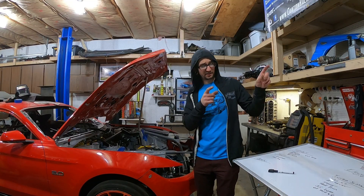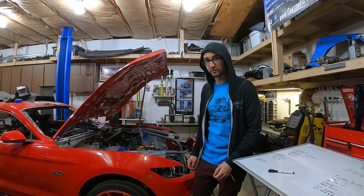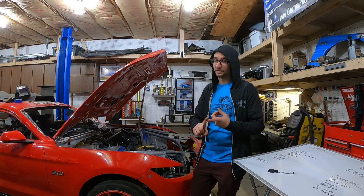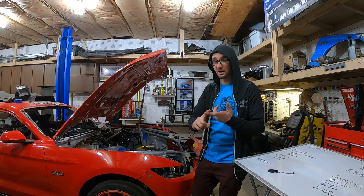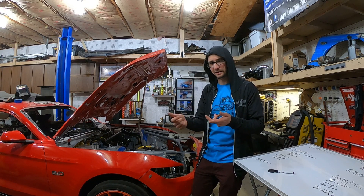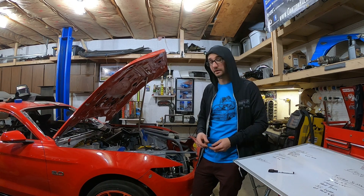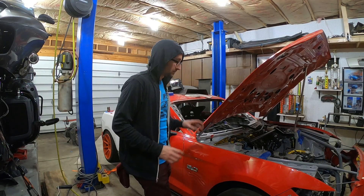For brakes, luckily we have a good set of Brembos already and we've tackled the dual caliper setup, but we need to make a master cylinder line and finalize the mounting of the dual caliper. Right now it's just threaded into the aluminum knuckle, which I don't like. I need to put a couple nuts on the back of it, but I'm putting it on the list so I don't forget.